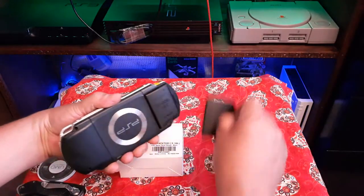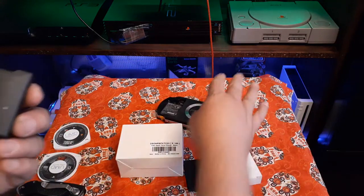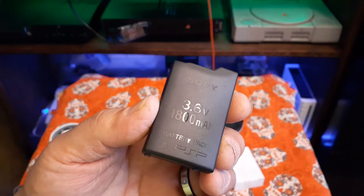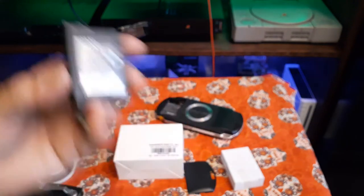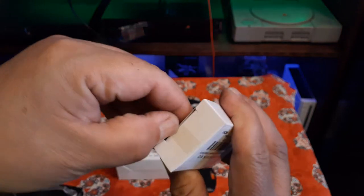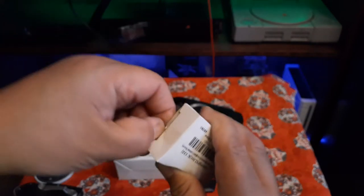All right, so let's take out the original — this is the Sony 3.6 volt 1800 milliamp battery pack. You can see it's always good quality because it's Sony. Now let's break open this replaceable aftermarket battery and see what it looks like.